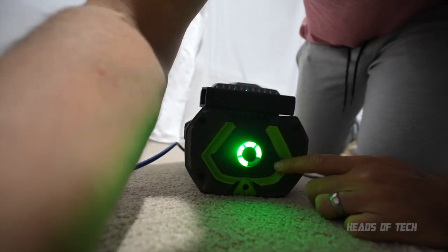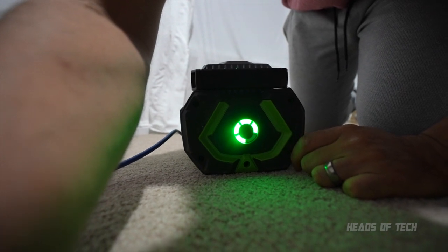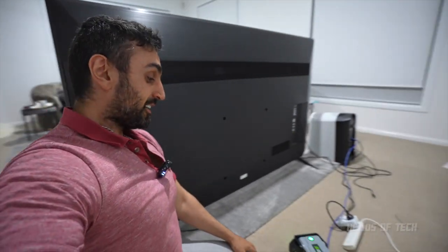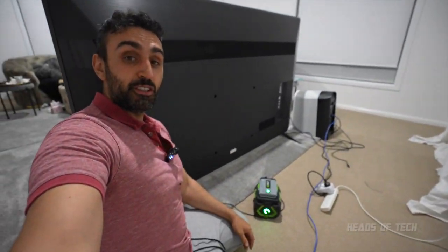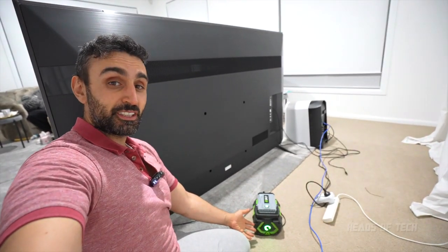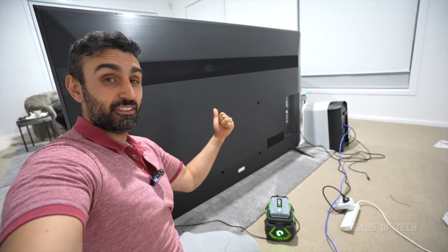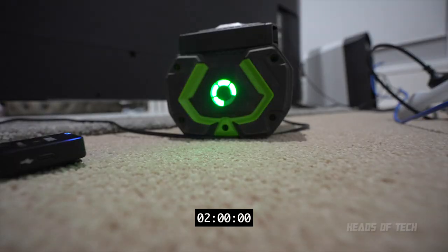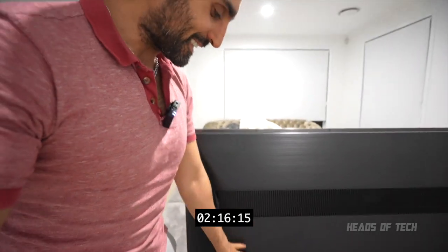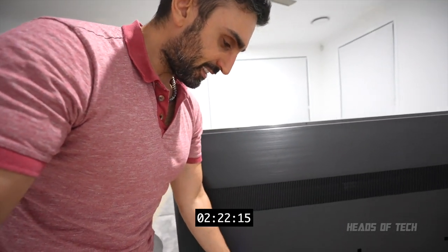It's already running — let's see how quickly the battery drains. It seems to be lasting. It's lasted longer than a minute. One thing I've noticed is a strange buzzing sound coming from the area around the TV.